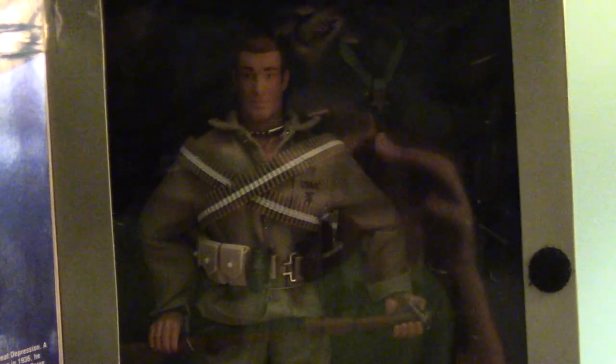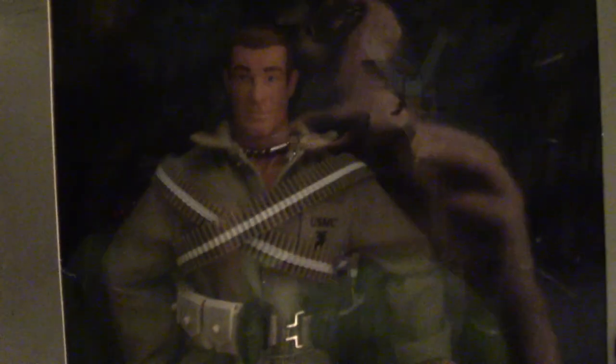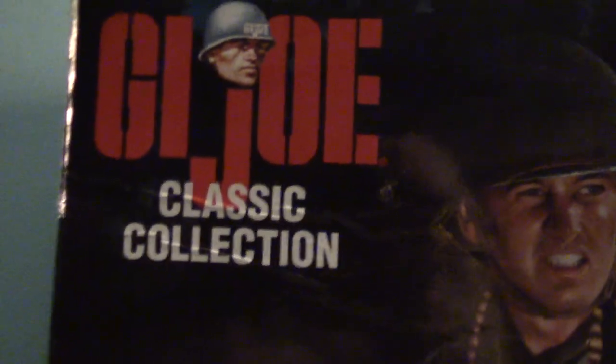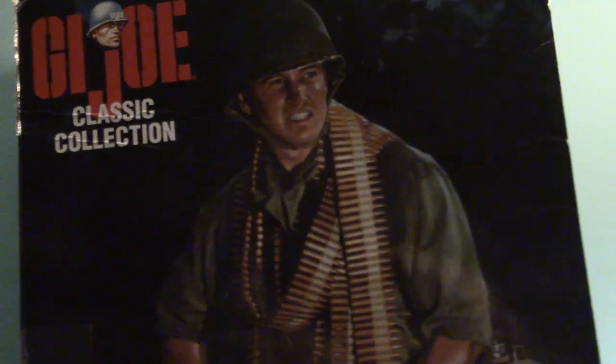Hi guys, welcome back to the Young GI Joe Collector. Today I have a very fun one — I found him, took him out of a bin, so I didn't include him in the favorite video because I just found him. We have the Medal of Honor recipient Mitchell Page, a nice GI Joe figure, a nice head sculpt. I love that machine gun, and it's mint in box. This figure is from the 1998 Classic Collection, second in the series. I hope to get Francis S. Curry soon, so stay tuned for that review.